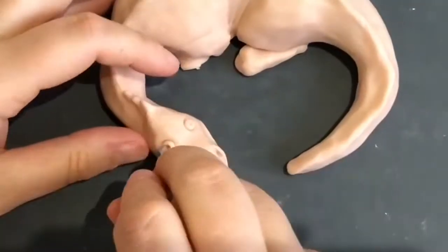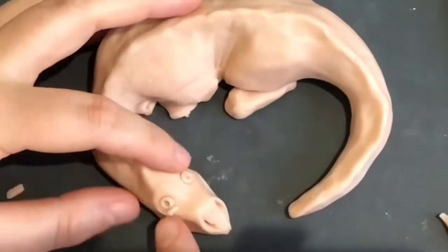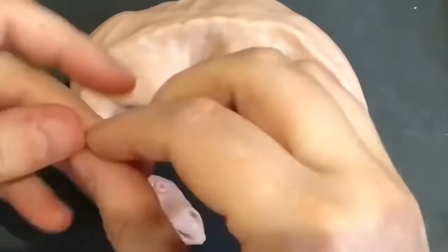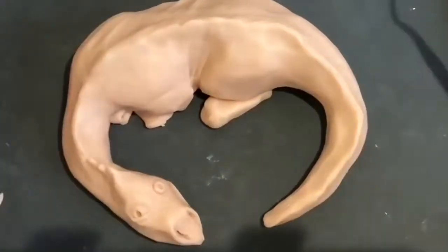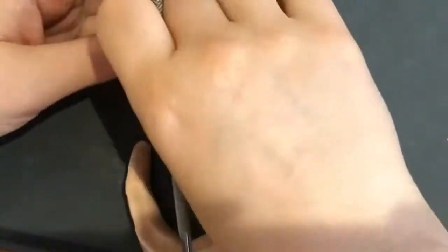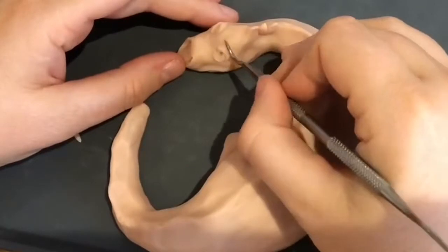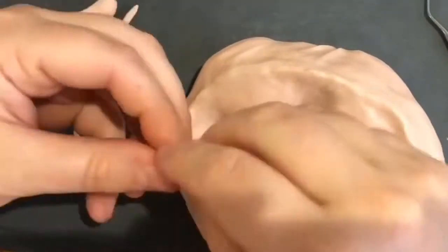For the dragon eyes I made two indentations on his head like eye sockets, then balled up two small pieces of clay for the eyeballs and added them into the sockets. Then I popped the pupil in with one of my tools, and I'm using blobs of clay for the upper and lower eyelids which I blend in.